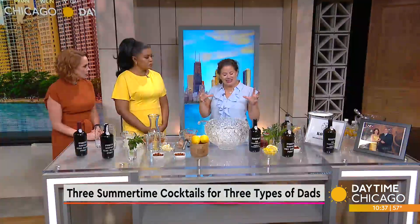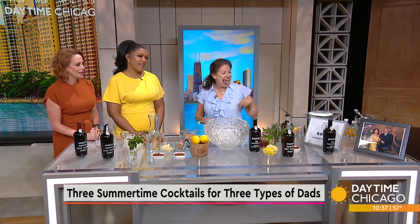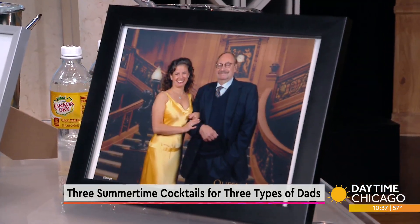That's why I tried to put together cocktails that someone would customize to their dad, and he would really enjoy it. And the story about dads — that's my dad. He was an archaeologist and we spent our summers in Sicily every single year. It's all coming together here.